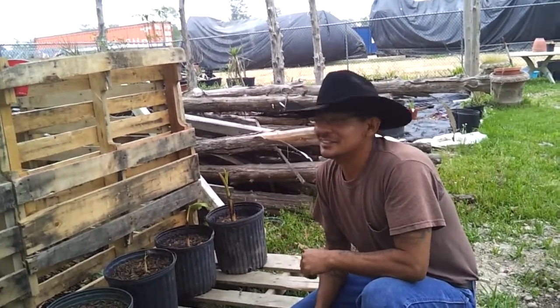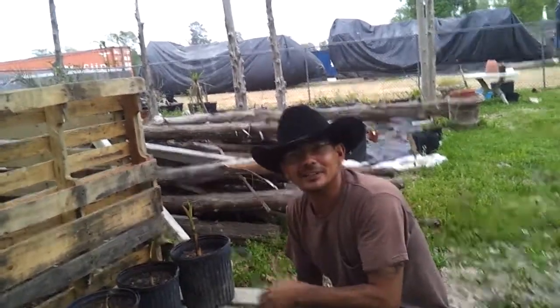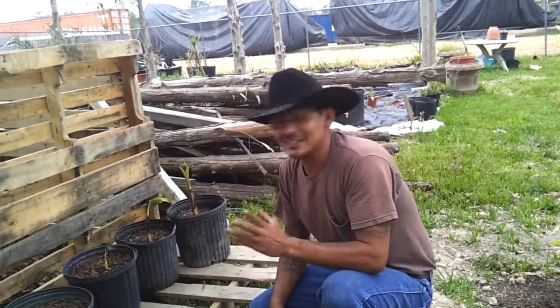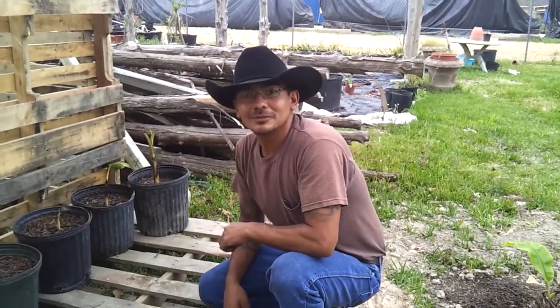My dad would be happier too — he kind of looked at this area and gave me a look, and I gave him a look back. Anyway, I appreciate you coming to the 4G Experience. I'm George — talk to you later.